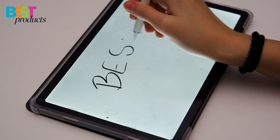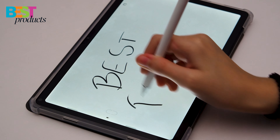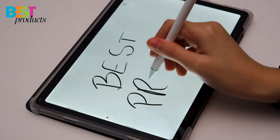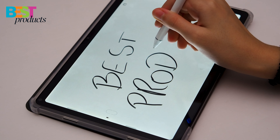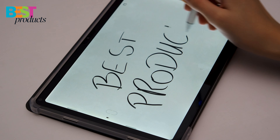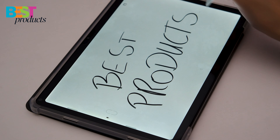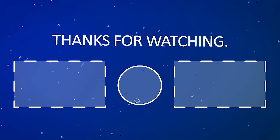Overall, I'm really impressed with the Doogee T20 tablet. It's a great value for the price, and the keyboard and stylus make it a versatile device that can be used for work and play. If you're looking for a new tablet with great performance, a high-quality stylus, and a free cover case, I highly recommend giving this one a try. Let me know your thoughts on the Doogee T20 in the comments below, and be sure to hit that subscribe button for more tech content.